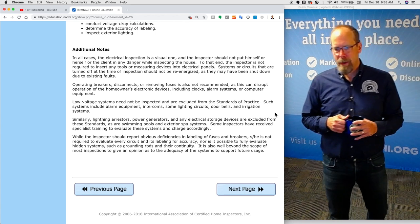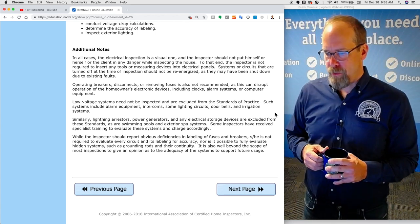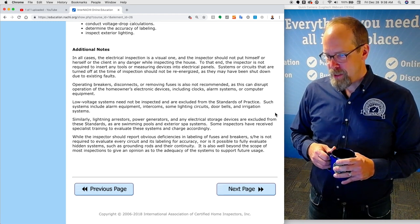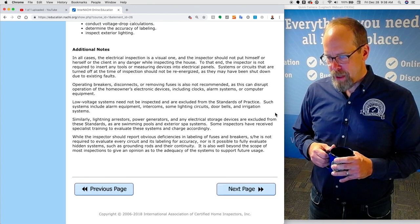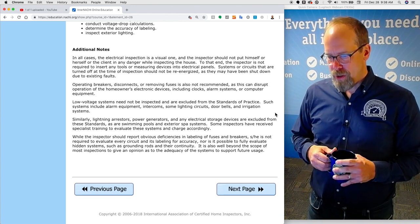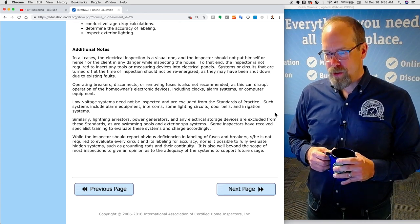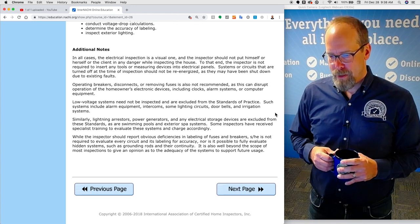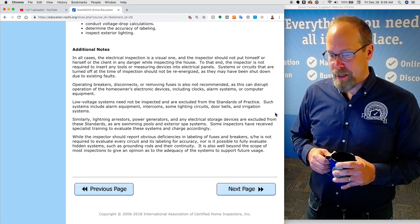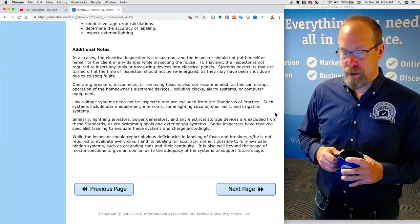You're not required to conduct voltage drop calculations, determine the accuracy of labeling — though all breakers should be specifically labeled — or inspect exterior lighting. In all cases, the electrical inspection is a visual one and the inspector should not put themselves or the client in any danger. The inspector is not required to insert any tools or measuring devices into any panels. Systems or circuits that are turned off at the time of inspection should not be re-energized, as they may have been shut down due to existing faults. Operating breakers, disconnects, or removing fuses is not recommended as this can disrupt the homeowner's electrical devices including clocks, alarm systems, and computer equipment.